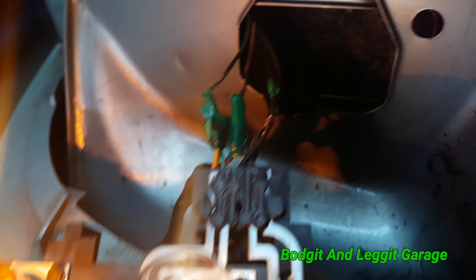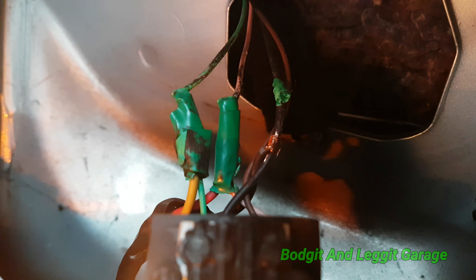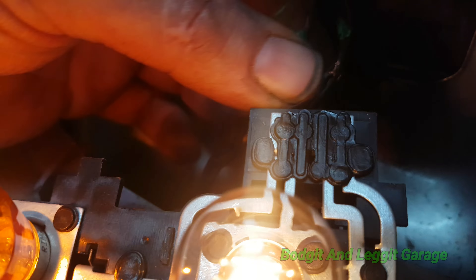Look, if you're going to do wiring, just do it properly, people. I will be doing a video on soldering soon and this is the prime example why you need to do it properly.